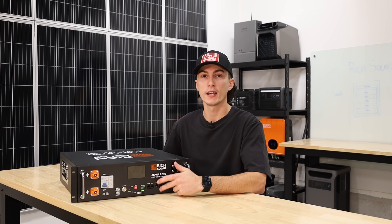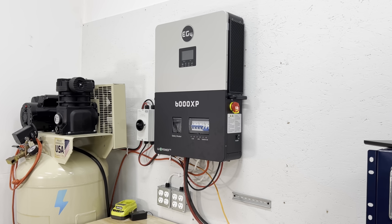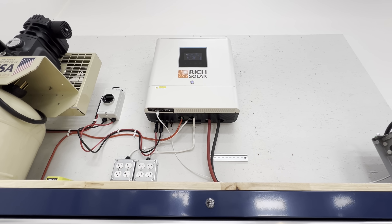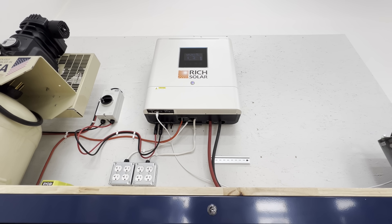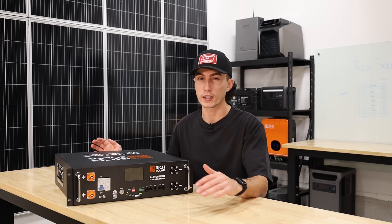I also don't like that communication could be an issue with this battery. It doesn't communicate with any of the EG4 products we had set up — we had to run it as a lead acid. It would obviously work with Rich Solar inverters, but that might be an issue depending on what you're trying to mix it with. You'll want to double-check what it can talk to.